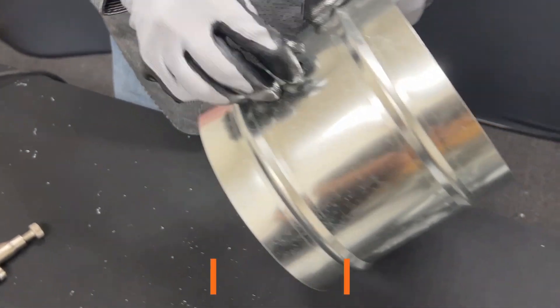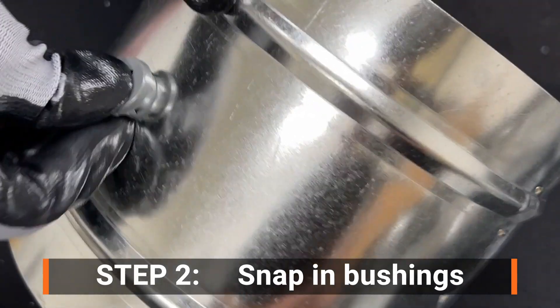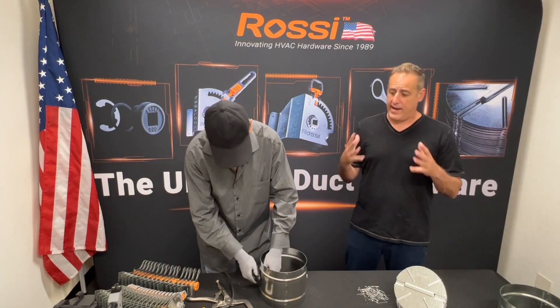He's gonna start with the snap-in bushings. You can hear them actually snap in — that's what makes them so cool. Once they're in, they're airtight.